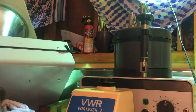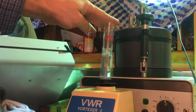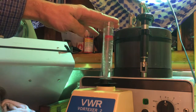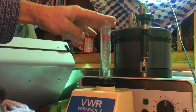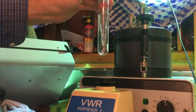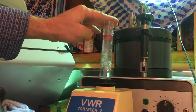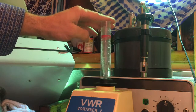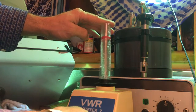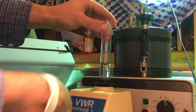Beaker of water — wow, look at that vortex! That is a serious vortex. I had it on too high before and it'll shoot out the top. Yeah, there we go — you can see it overflow if you're not careful.